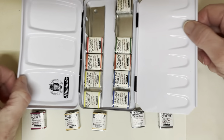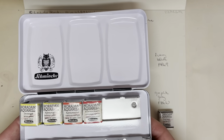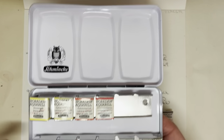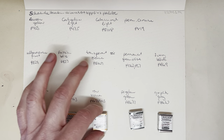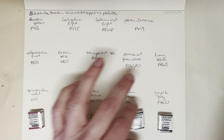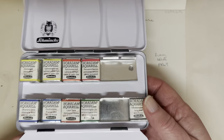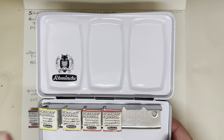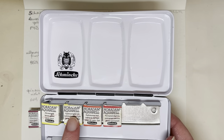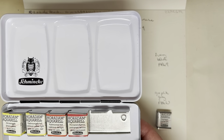Hello everybody, welcome to my channel. Today I'm going to swatch the Schmincke Hardem palette that I got for Christmas, along with five half pans I also got for Christmas from my open stock list. When I showed you the palette in the Christmas haul they were all in there, but this is how the palette actually came — with a cool and a warm primary, and transparent sienna, permanent green olive, and ivory black.